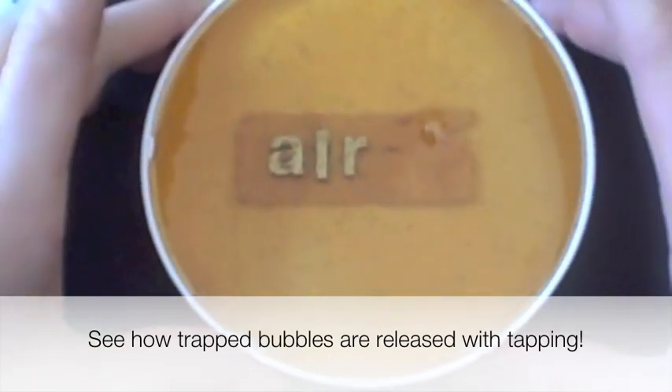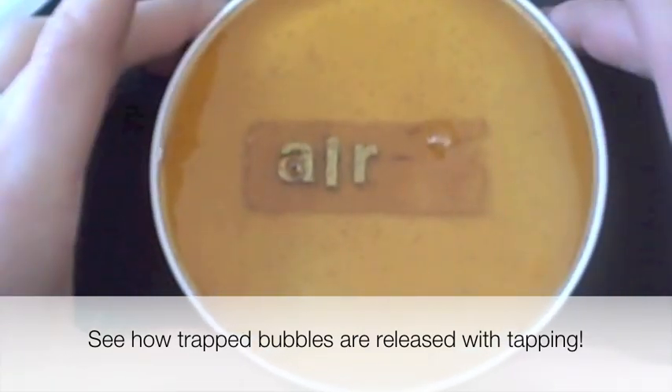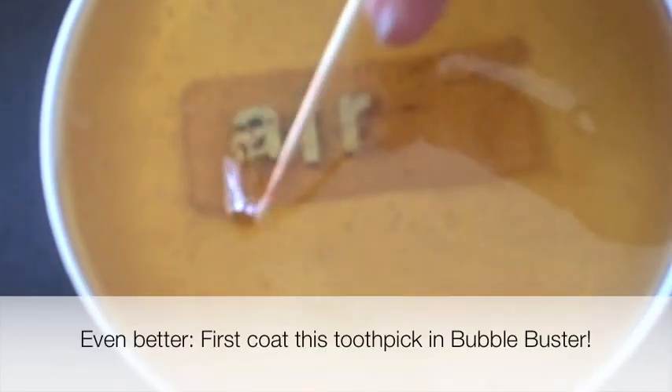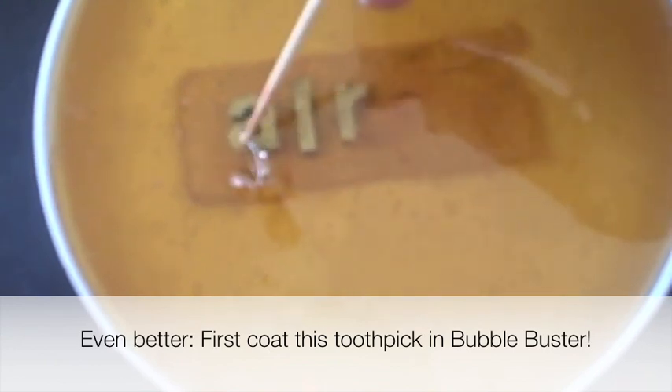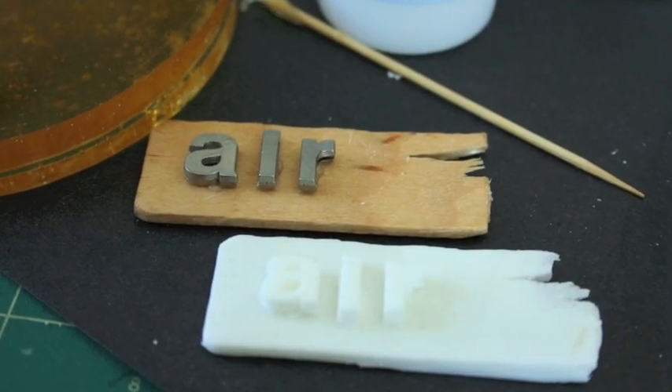Tap your mold on the counter to release some of the air bubbles. You can also lightly vibrate your mold box. Use a toothpick to pop or guide bubbles away from your original object, and you too can have bubble-free molds and casts.